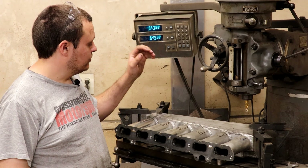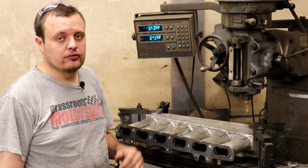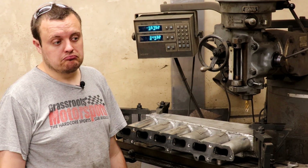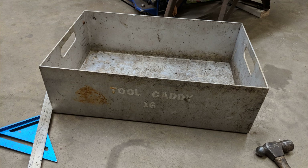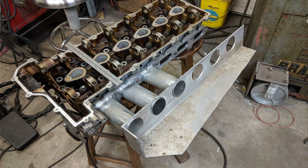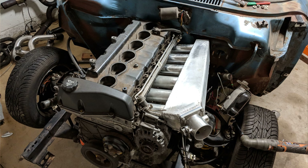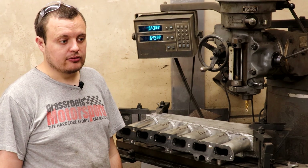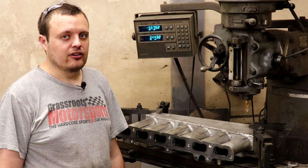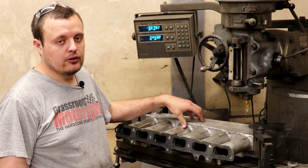We are going to make some modifications to our intake. Now if you've been following the channel for a good length of time, you will recognize this intake. This is the first intake that we ever made for a Vortec 4200, and that was on my 1963 Studebaker Lark. The reason the intake is here and not on the car is because we actually plan to make some changes to that car, which I'm not ready to talk about yet. So we plan to use this intake on the Datsun.